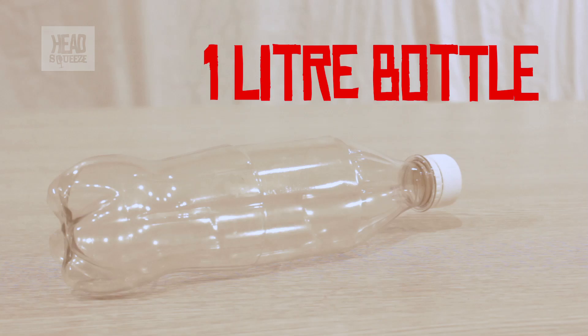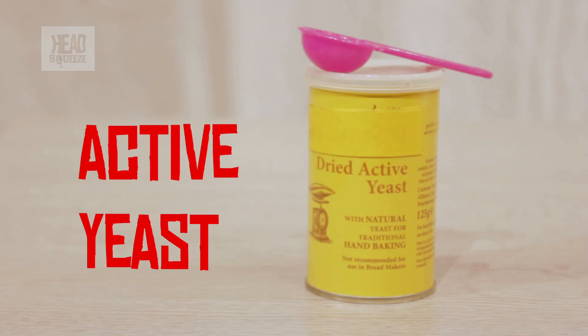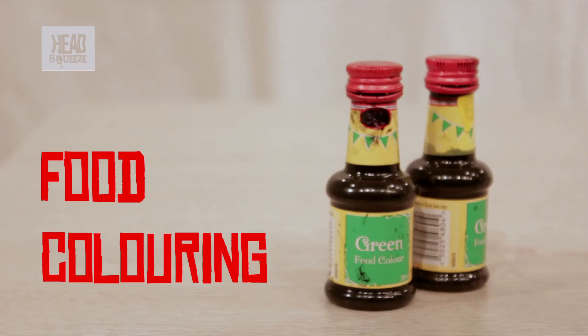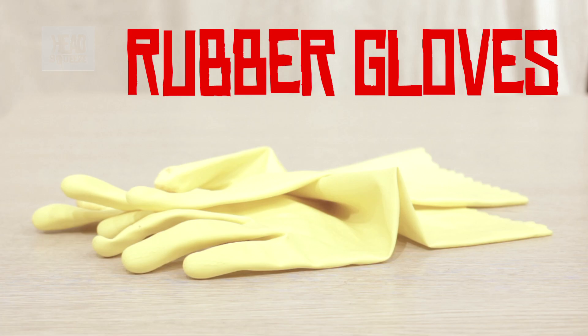Things you'll need for this experiment are a 1 litre pot bottle, some washing detergent, some active yeast, some hydrogen peroxide available from all good chemists, a little bit of food colouring, and a funnel. A bowl to catch all the mess in, and perhaps some rubber gloves so you don't get too messy yourself.